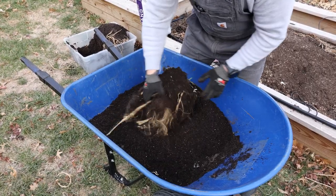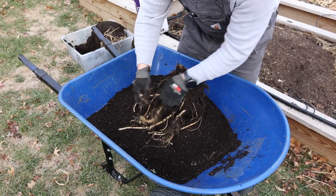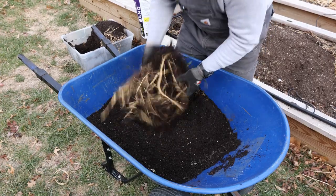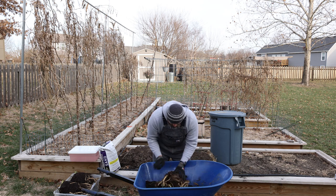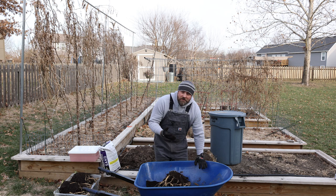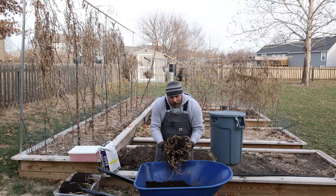Lots better this time. I'm just kind of lightly breaking it apart, working in between the roots. I'm already seeing the advantage of doing horseradish in a container because horseradish is very invasive — it'll spread and always grow wherever you plant it. And you're able to really isolate your root ball production.